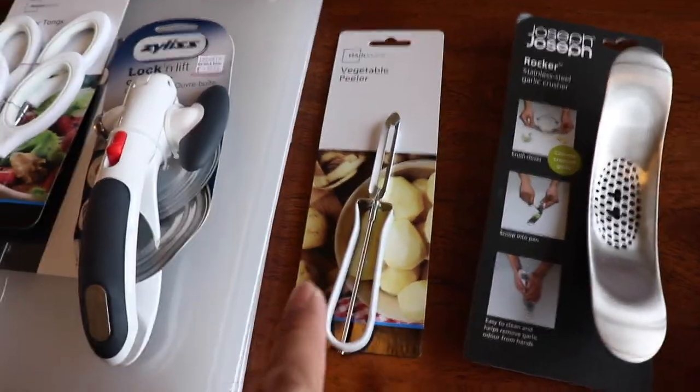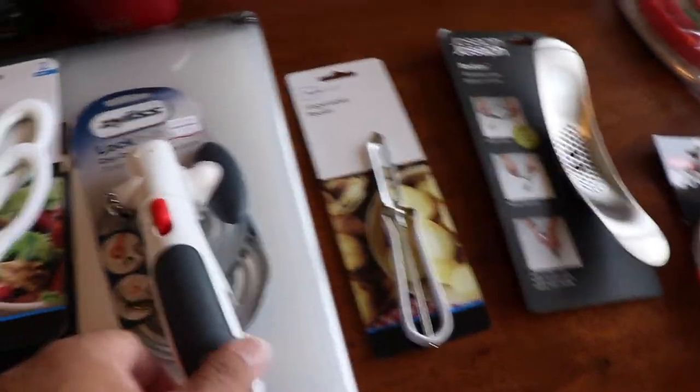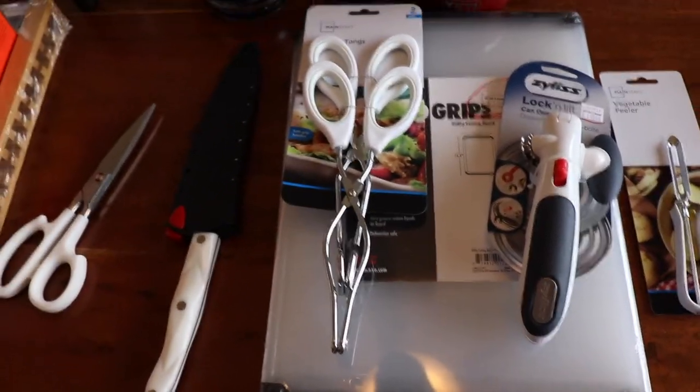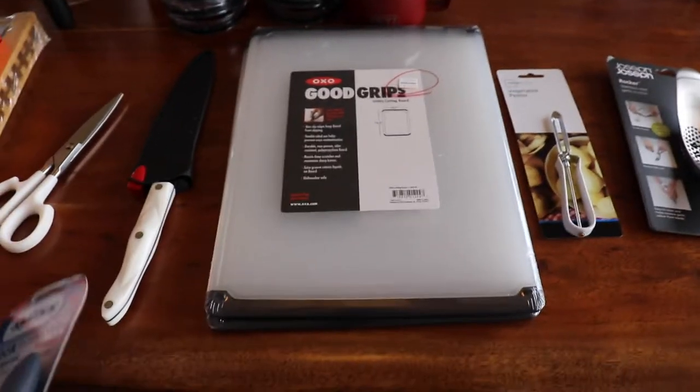Vegetable peeler for my carrots — I don't use this for potatoes. Can opener. Tongs — I like these because they've got the white handle. And this is the cutting board that I like.